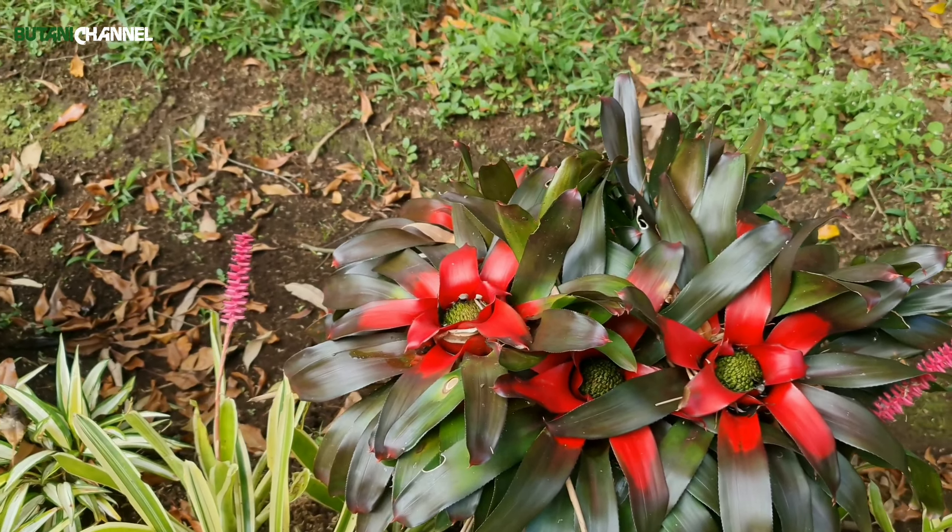Perawatannya tidak sulit. Tapi walaupun seperti itu, bromelia merah ini tetap kita harus rawat dan perhatikan maunya apa dia, walaupun dia gampang kita rawat.